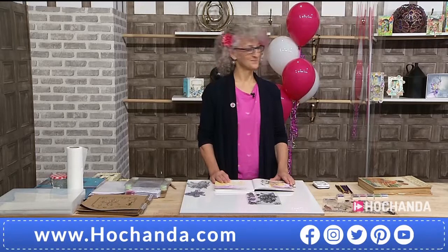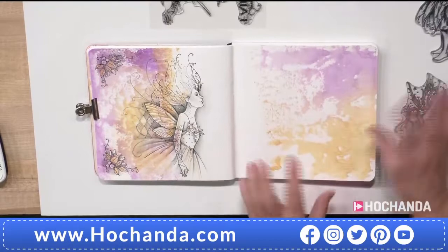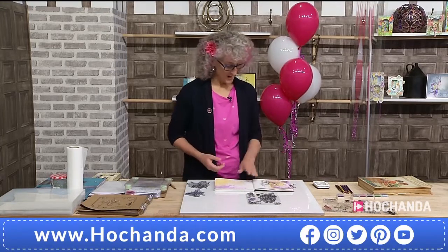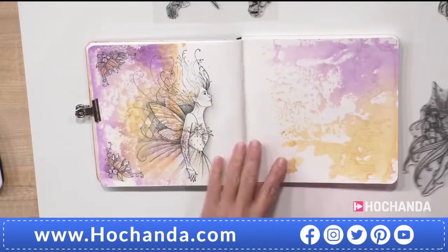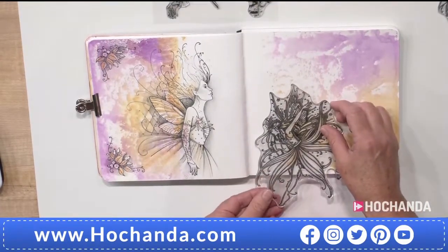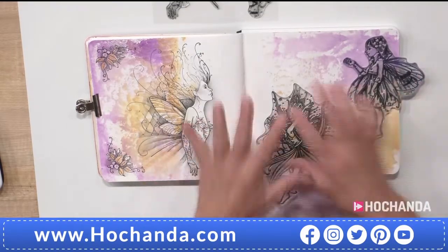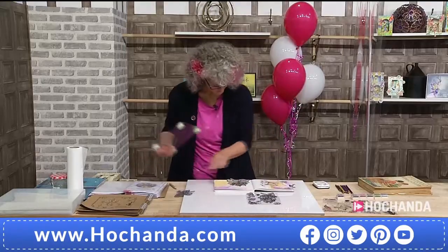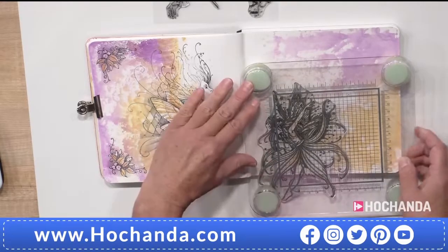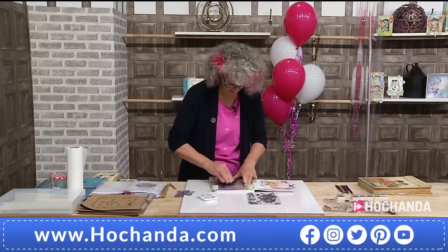So where do we start? I'm going to use the stamp because sometimes people do need a stamp to assist them. I've done this side, so I'm going to work on the other side using predominantly just lead pencils. I also want to show you how you can use portions of a larger stamp to make a really good composition. That's going to be my Willow, and I'm just going to do her in black versus craft.